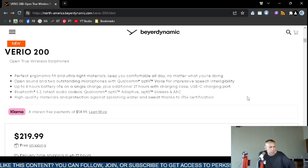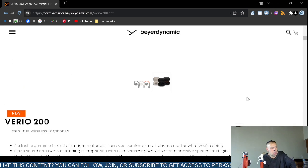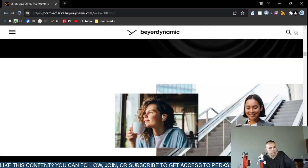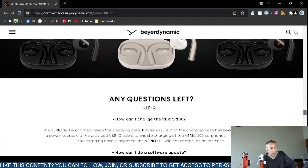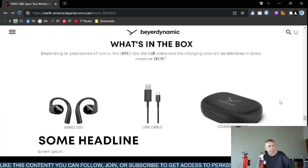I'm going to skip down because there's a lot of marketing fluff, but there is a 'What's in the Box' section. If you order directly from Beyerdynamic, you receive the Vario 200 — in three different colors — along with a universal USB Type-C cable and a charging case.